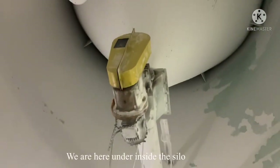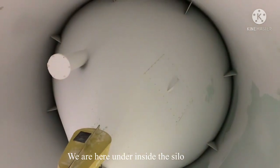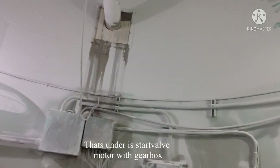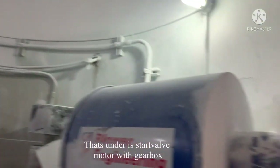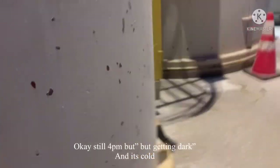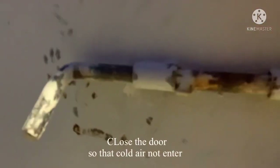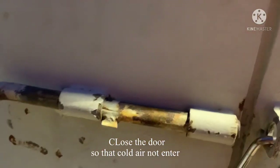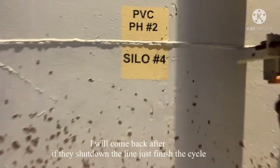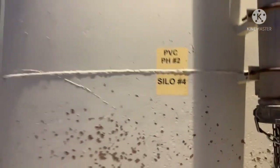We're inside the silo — underneath it. There's the silo, and below there's a motor gearbox. It's dark and cold, 22 degrees, no snow but cold. We closed the door so the wind doesn't come in. We'll come back after they've shut it down and finished the cycle on this PBC.